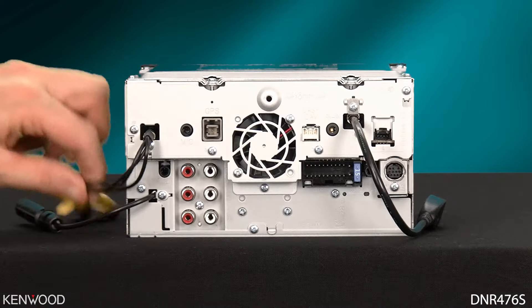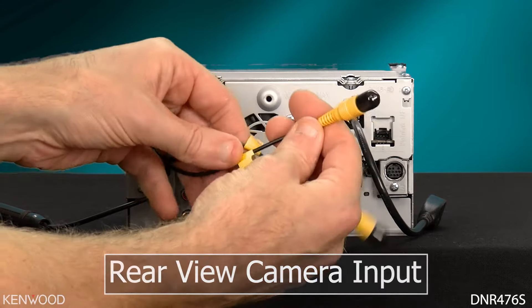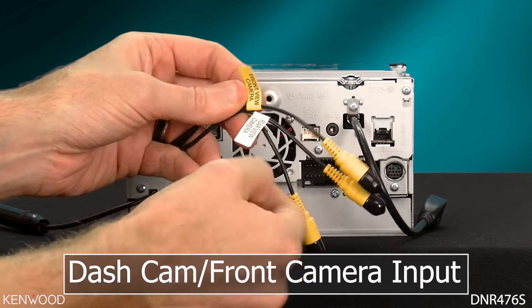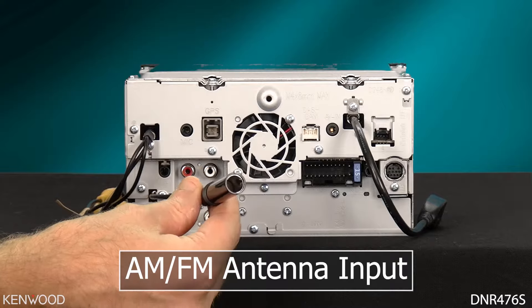Now let's take a look at the back side of the receiver. On the left side of the receiver, you'll have a few video cables: the video output, the rear view camera input, and the dash cam or front view camera input cable. When using the video output, you can also use the AV-OUT below for the audio. Next will be the AM-FM antenna input.